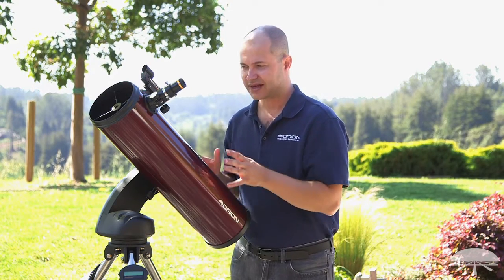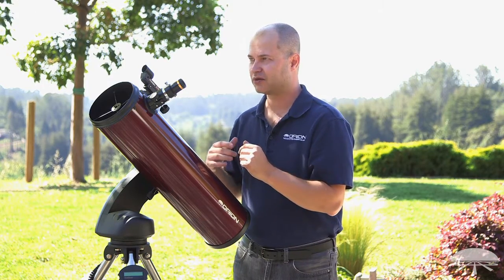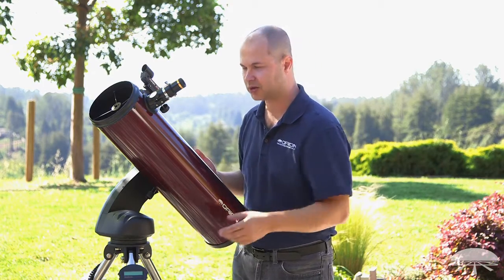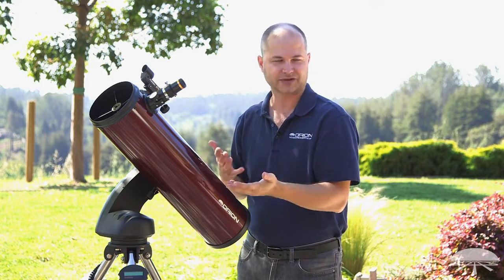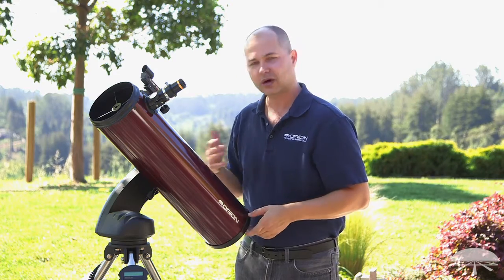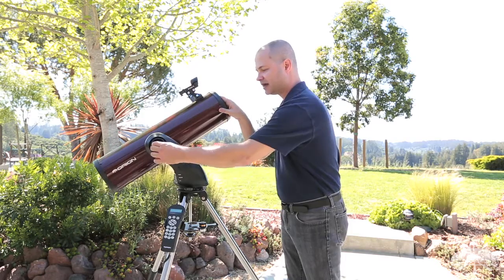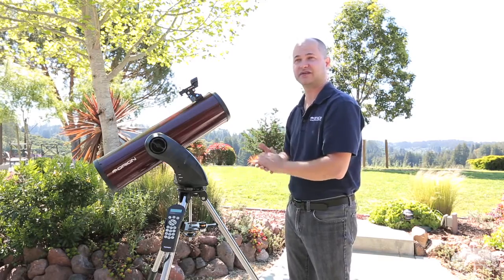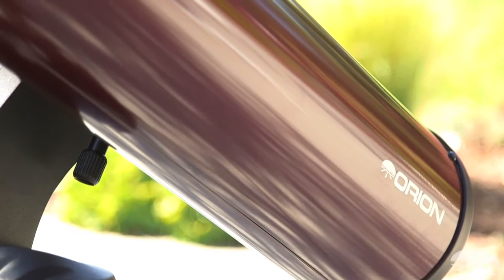This can also be very handy for saving battery power. If you want to go from Jupiter to some object way over on the other side of the sky, you could have the hand controller slew across automatically — but motors on full slew use most of the power. Or you could save some juice, manually unlock it, move it to the other side of the sky, then enter the object and it'll just do the last little bit of pointing. You've saved the extra battery power, and you're never going to get lost when using it for looking at things in the night sky.